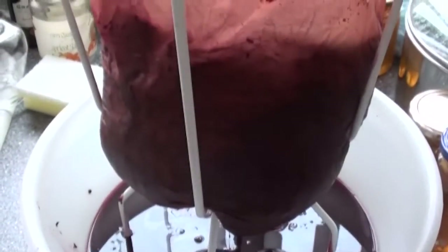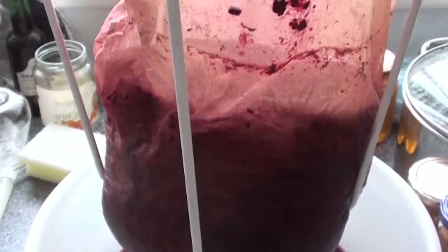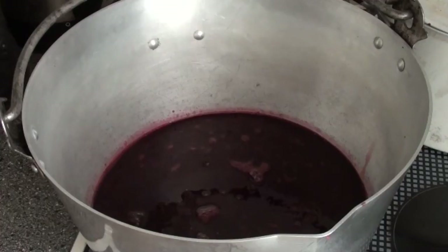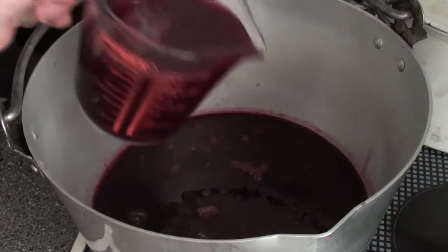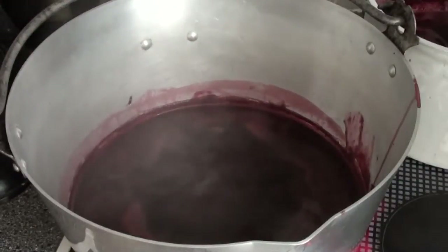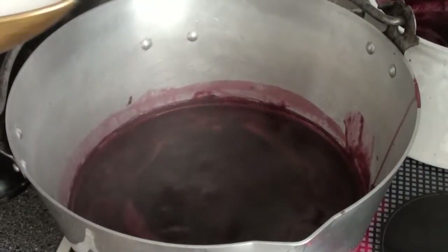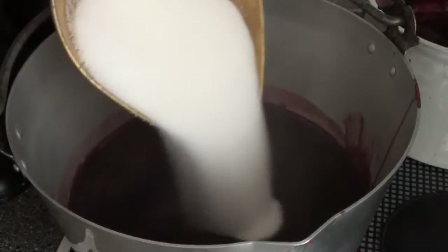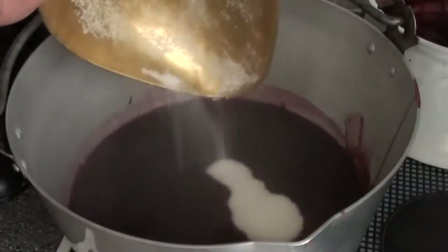Well, it's now the day after, so this has been straining overnight, and as you can see it's got a decent quantity of liquid. Once you've measured it, put it back in the jam pan. Once you've brought the liquid up to the boil, you then need to add sugar — for every litre of liquid, one kilo of sugar.